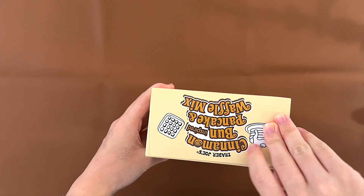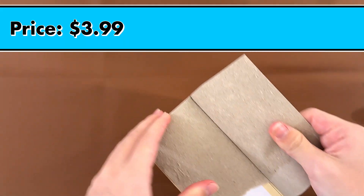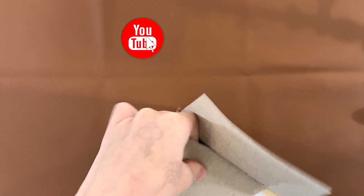We're gonna do pancakes. The price is $3.99 and I assume they only give you the mix.